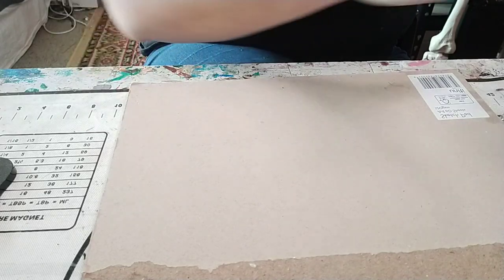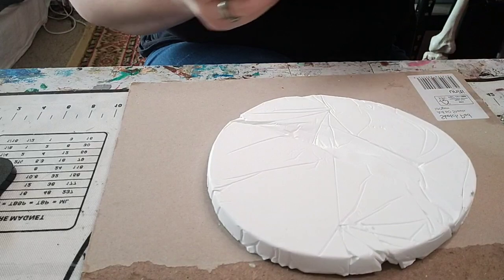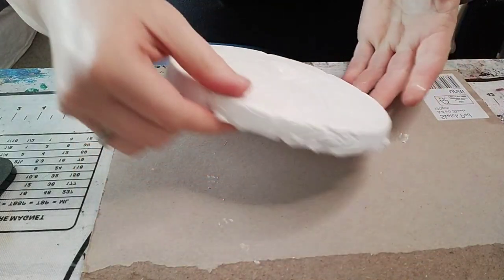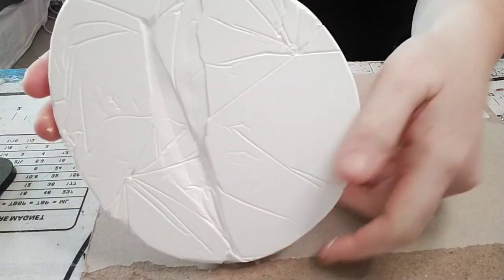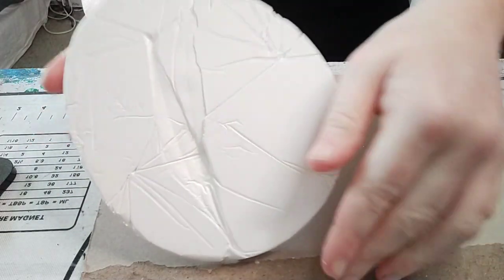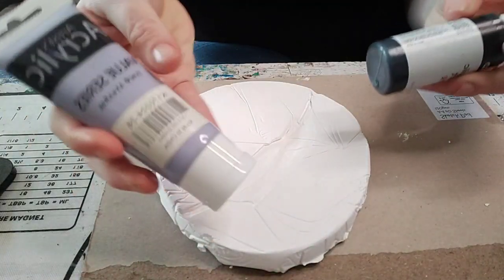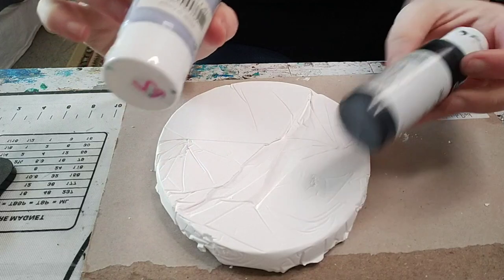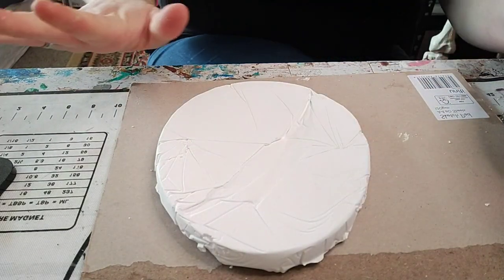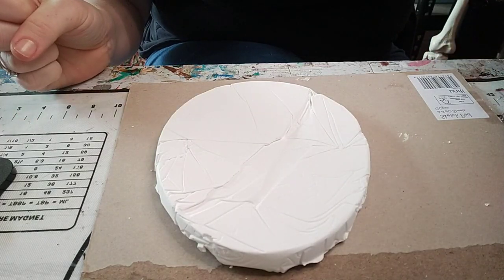Okay, let us paint our fossil. It has been about three days and it is ready. You can see our two leaves. I'm going to paint these in — the colours I've picked out are a very pale grey-purple and some black. So we're going to get to painting and I'm going to cut to a time lapse.